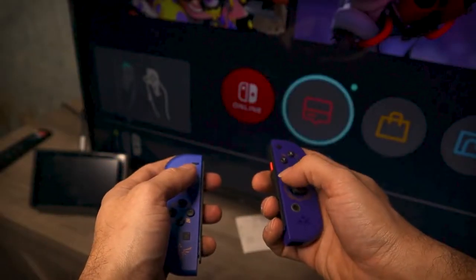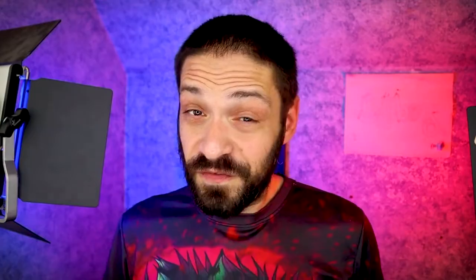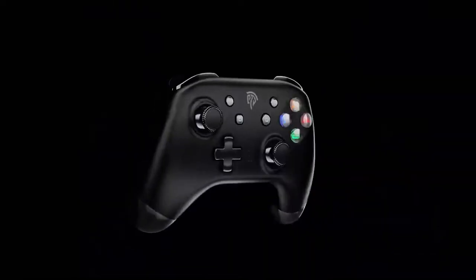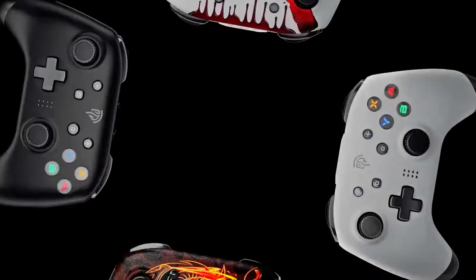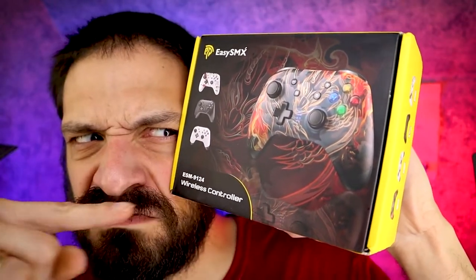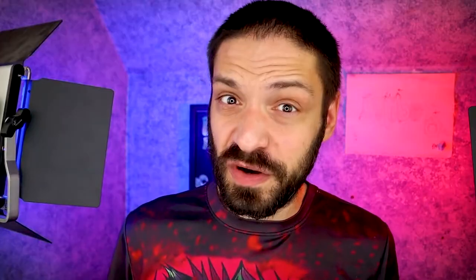Let's be honest, playing with the Joy-Cons while docked isn't the greatest experience. Before you spam the comments, I know that's not the official dock — what happened is the cat pissed on it. Either way, it doesn't get any better with one of these. EZSMX sent me the slick matte black one, but there is also a white, a paint splatter themed one, and a phoenix one that takes up most of the box — and not being greeted with the cool phoenix one when opening is like a kick in the balls.